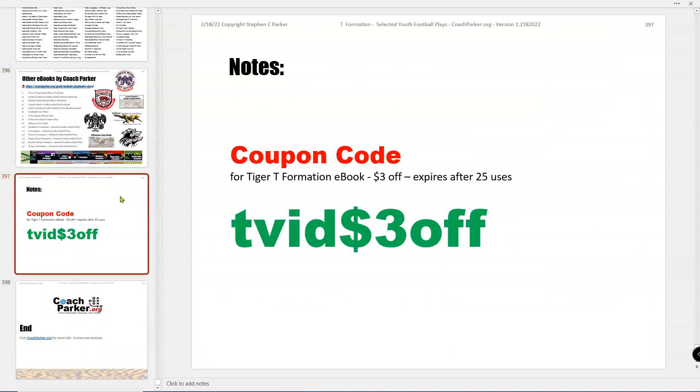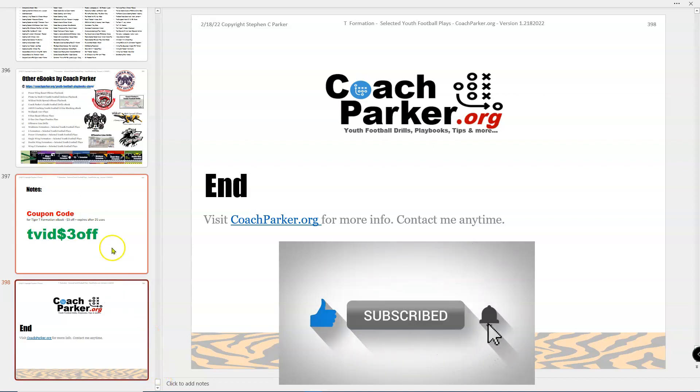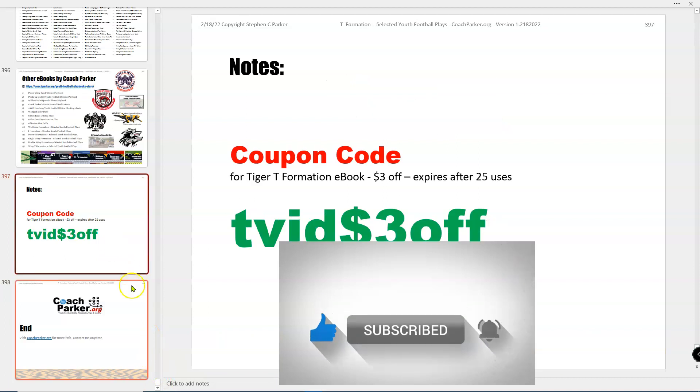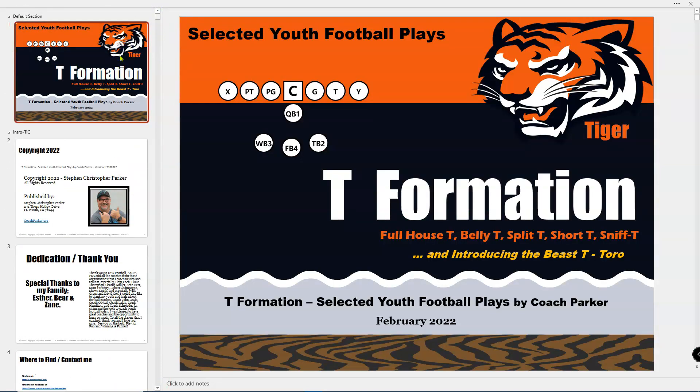Here's a coupon since you've watched to the end — you can get $3 off this book with coupon code TV dollar sign three off. It expires after 25 uses. The book is $14.99 and was just released. You can find it at CoachParker.org — links will be in the descriptions below. If you'd like to talk to me, contact me anytime. Remember to play for fun, and winning is funner. This is Coach Parker with CoachParker.org. Thanks for joining me today. Ciao coaches, see you next time.